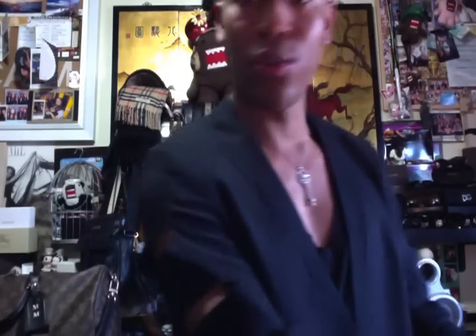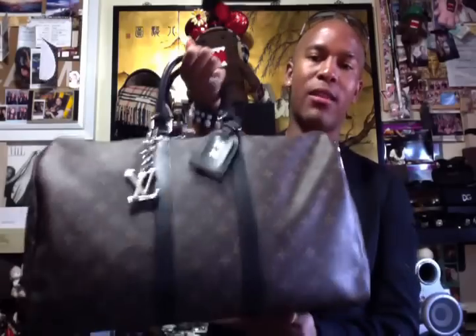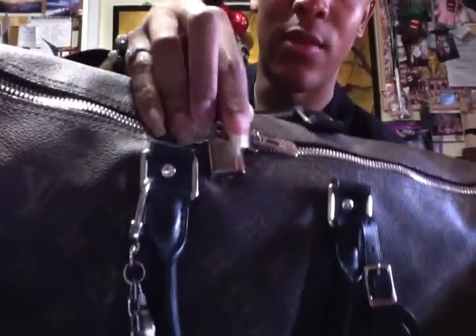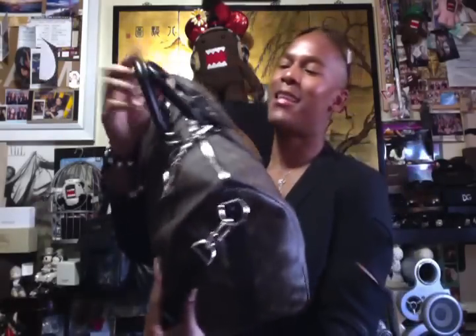Now we'll move on to my bags. Starting with what I have behind me — this is my Keepall 45 in the Monogram Macassar canvas, from Louis Vuitton's travel line. You can hold it top handle or cross body; it comes with a detachable shoulder strap. Sometimes I just use it as an everyday bag since it's small enough. It's hot stamped with my initials and has a little lock on top with LV on one side and Louis Vuitton Paris on the other. A Keepall is basically an oversized Speedy — one giant opening — and it can fit a lot. This bag is no joke.